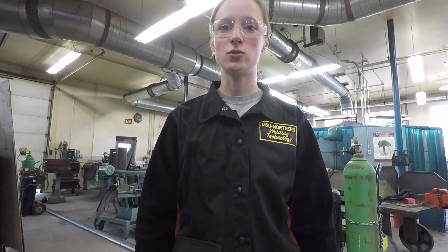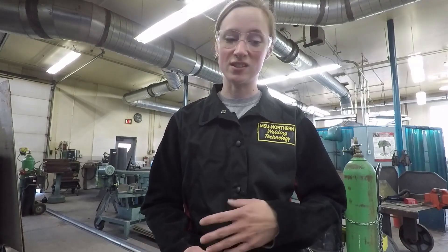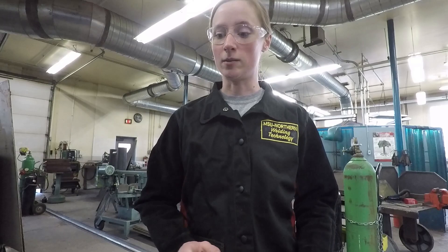Hi, I'm Tiffany Knope. This video is going to show you how to change a wire in a Lincoln Power MIG 255. This will be for whether you're trying to fix a problem with a bird's nest or just need to change the wire out. So take a look at this video and follow the steps on how to change the wire out.